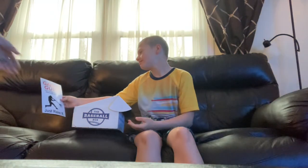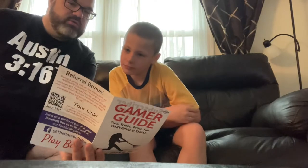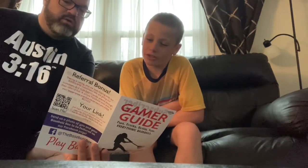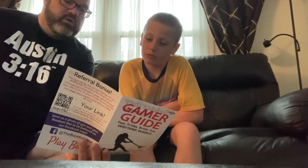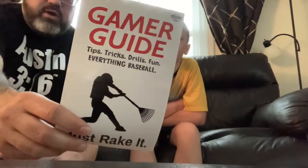First item is a gamer guide — tips, tricks, drills, fun, everything baseball. It talks about their subscriber of the month and the baseball term of the month. Kyle reads it: 'A rake — to hit the ball really hard all over the park. When you're raking, you're hitting very well. Rake it until you make it all the way to the MLB.' That kid rakes! Strengthen your forearms. Referral bonus, all sorts of cool stuff. There's your gamer guide.